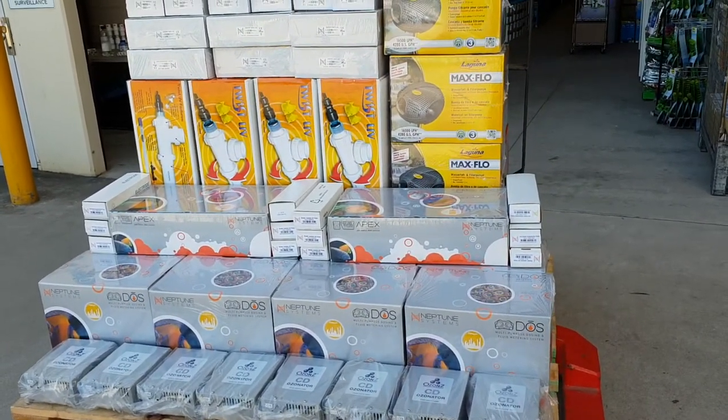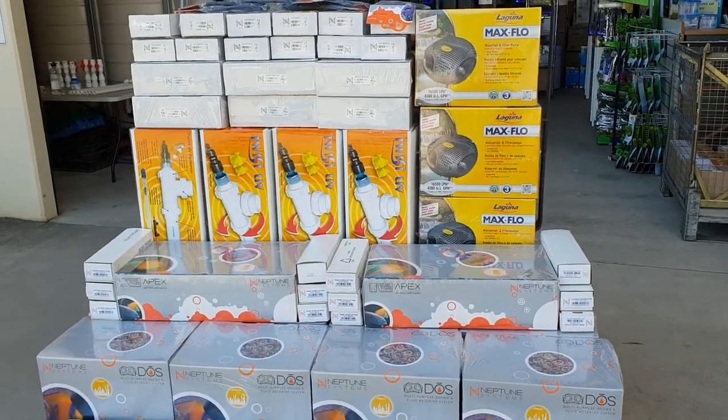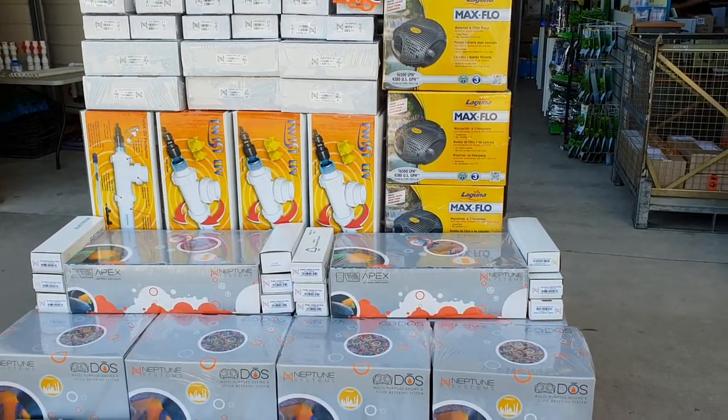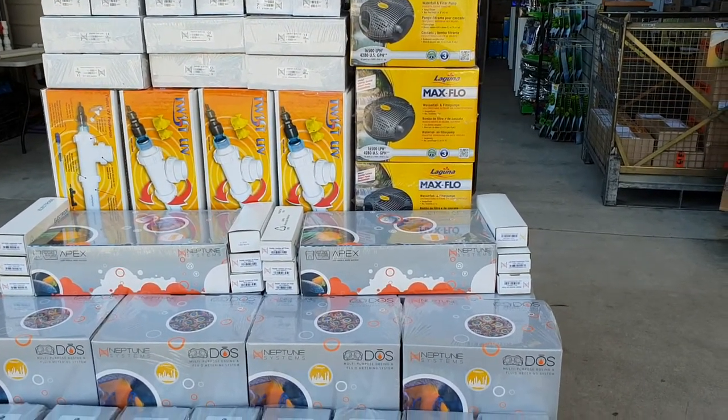Part of the upgrade: we've got eight systems that are going to be broken into two lots of four systems. One lot of four will be dedicated to imports, and one will be dedicated to our locally caught fish, like our Cairns Marine.